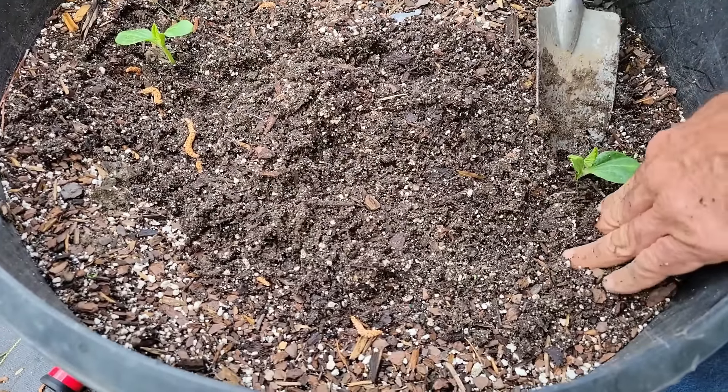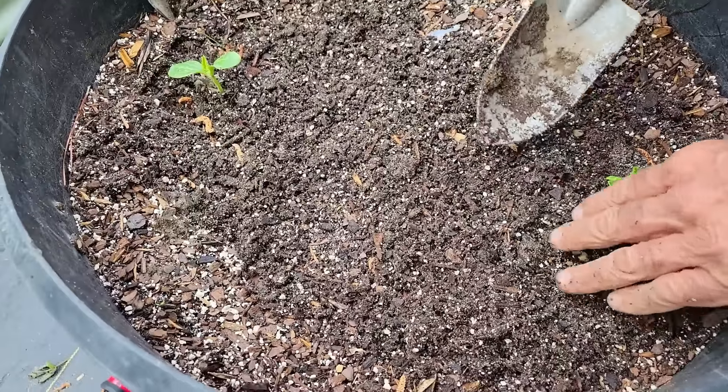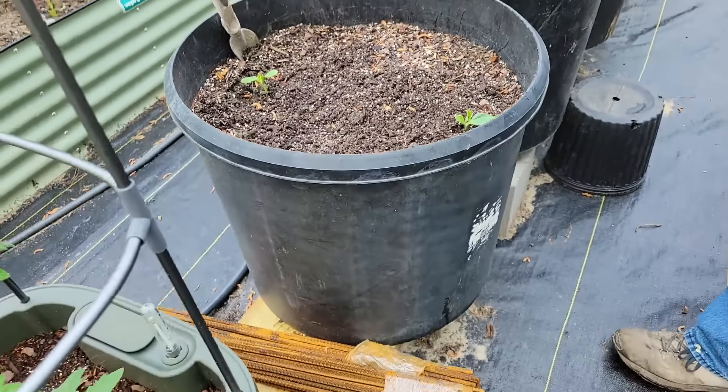We're moving to squash. I have no clue - she says squash or cucumbers. It's a squash, but is it a zucchini, a straight neck, a crookneck? I don't have a clue what it is. We'll find out; it's right here at the beginning and we'll see what goes on.